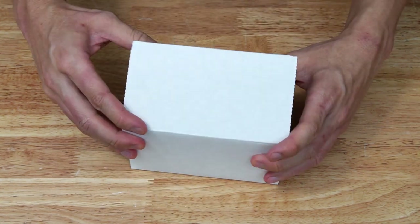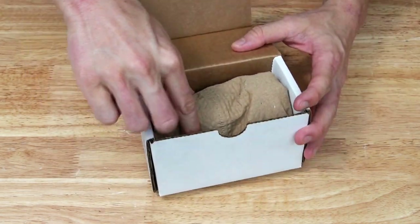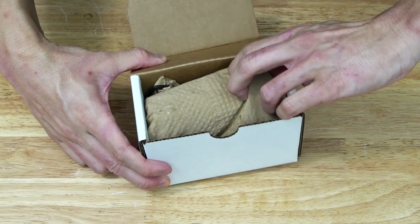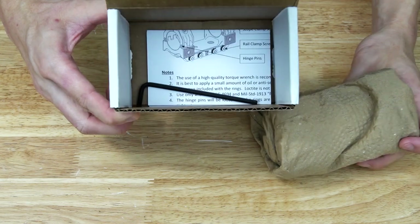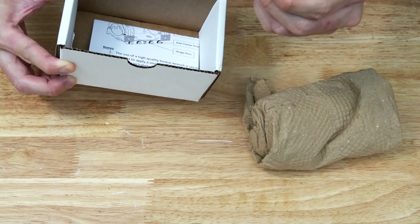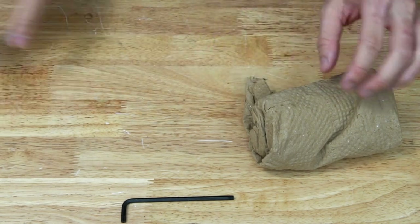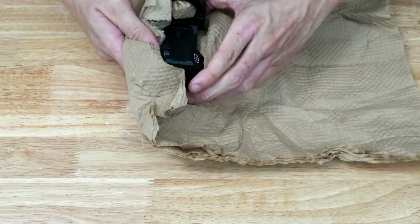So let's go ahead and open this thing up — I've not actually taken a look at it yet, so it'll be interesting to see. I'm not sure if this paper towel material was added by Tom at Go Big for shipping or if it comes from American Rifle Company like that, but inside here we also have a Torx key and the manual.